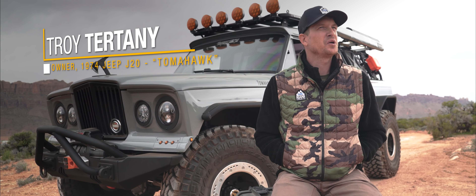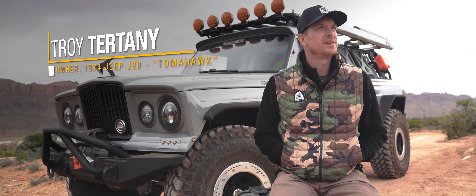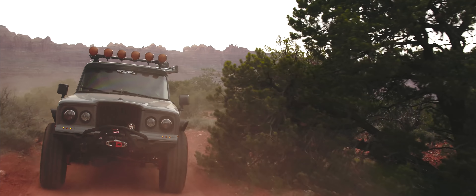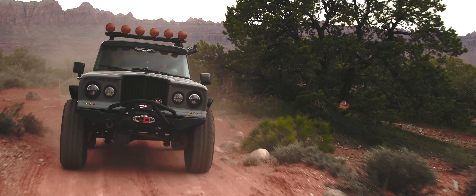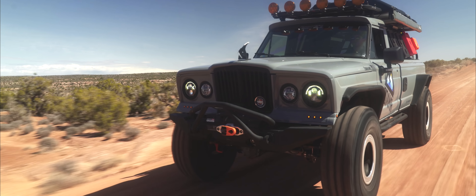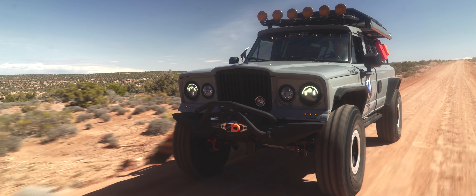A few months went by and we circled back around and said, 'You know what, I think we can make something out of this.' It was a long bed Jeep J20, and a lot of blood, sweat, and tears — almost literally — with all of the hours and labor of love we put into this thing. We tore it down to the frame, reinforced the frame where they had weak points, and had it powder coated. It was a full frame-off restoration.